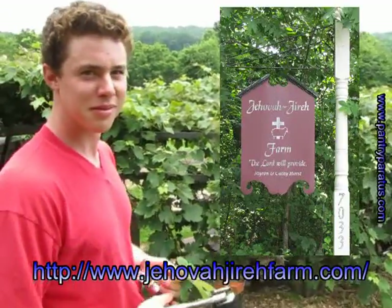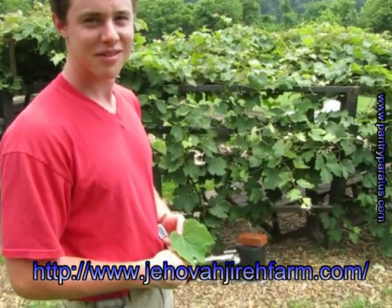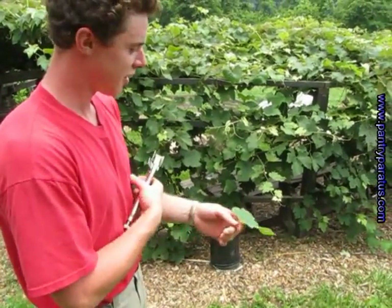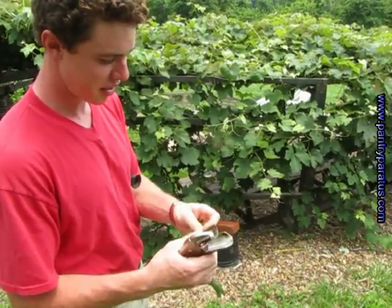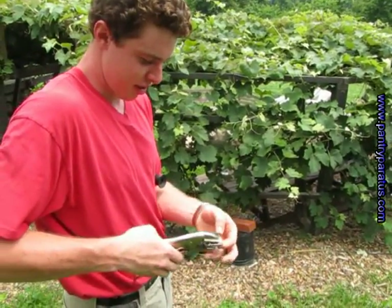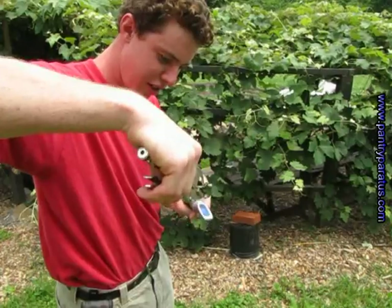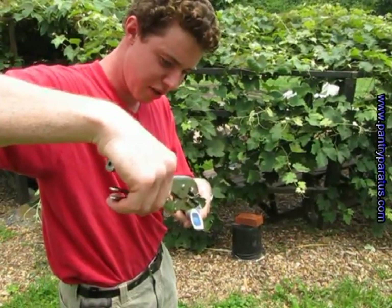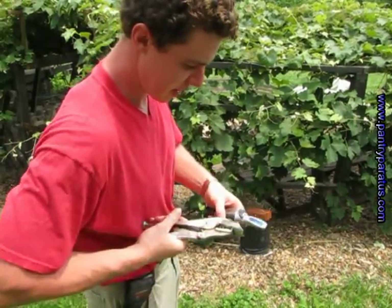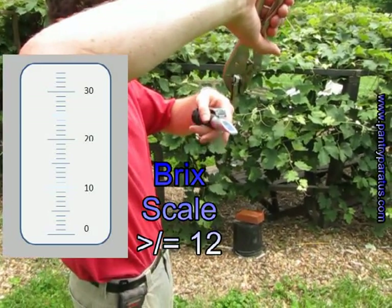This is Wilson here at Jehovah Jireh farm today, and Joel is going to show us a refractometer and how it works. We have a grape leaf here and we take the leaf, bunch it up, put it right in this little tool here, and crush it. We may have to adjust this a little tighter — what we're trying to do is get the sap out of this grape leaf.